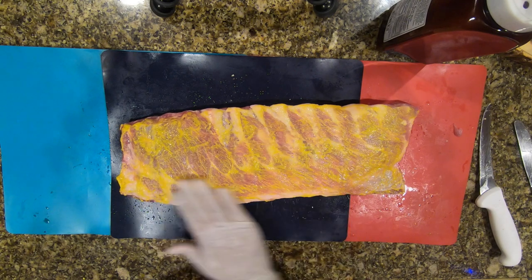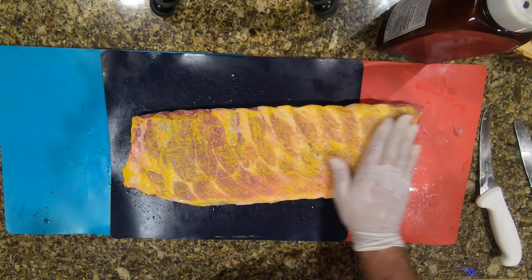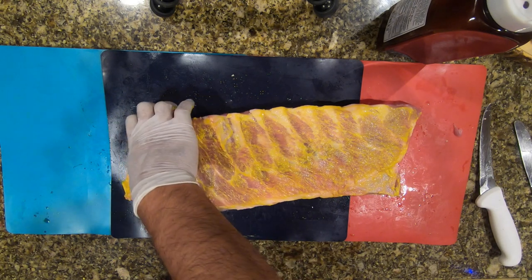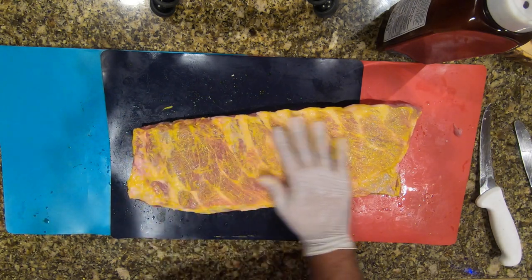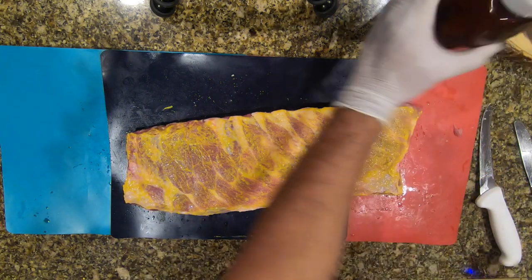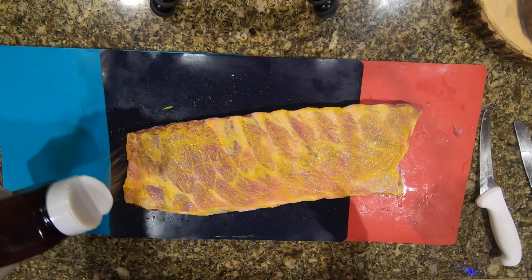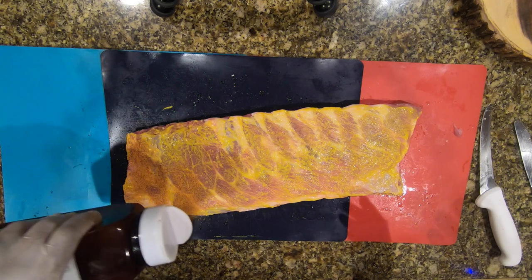I believe in trying to cover every piece you're going to take a bite into. Typically I use my own rub, but in this case I'm using this store-bought rub — it's pretty good, has a nice red flavor. I really like the bark it creates.